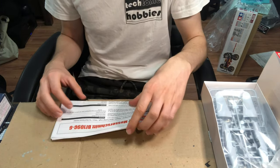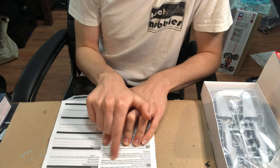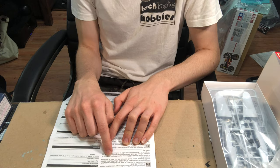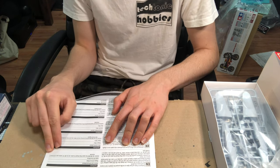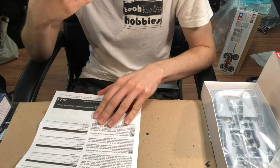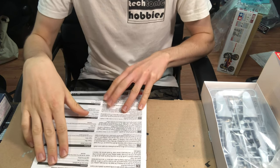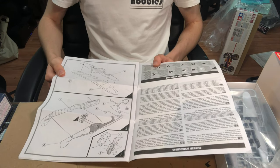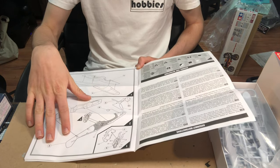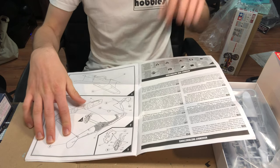Starting with the instructions, we've got a bit more detail about the aircraft's history than the side of the box mentioned — covering the G model modification, which includes the new engine, new armament, and some specifications. This is in the beloved booklet format, making it easier to read. Airfix is usually really good with clear instructions, and they've included beginner information along with all of the assembly icons, making it pretty easy to follow.